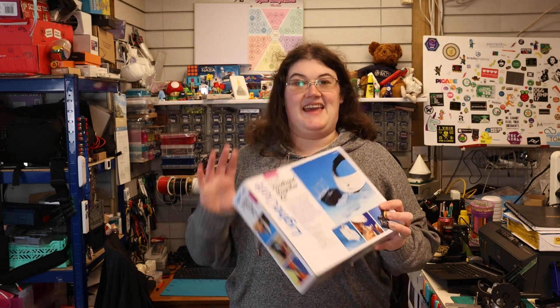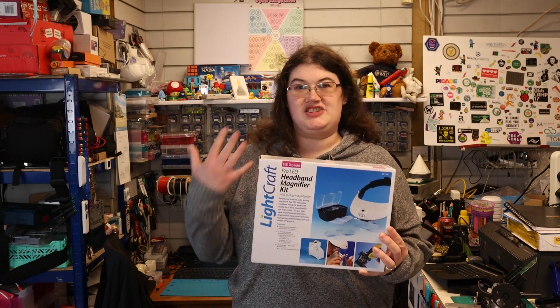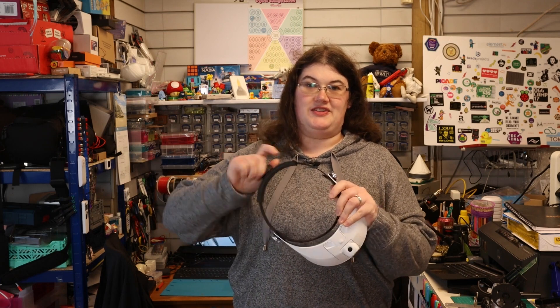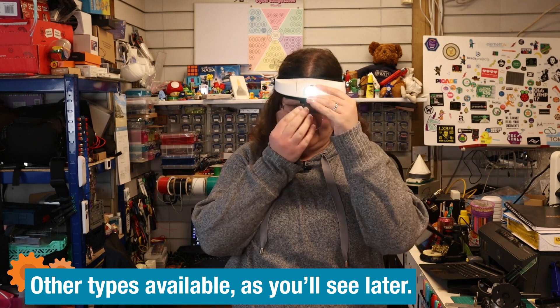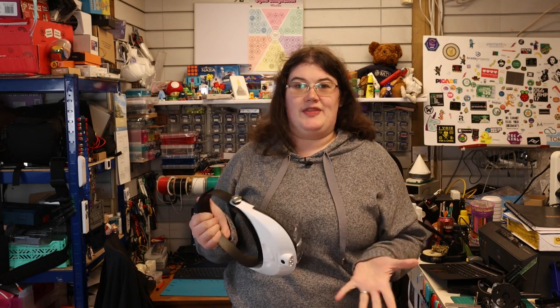Something most of us will have, unless you're super young with brilliant eyesight, is some sort of illuminated magnifying vision aid. This is a headband that you can put on and it has illumination clip-on lenses to help you see what you're doing. This is all good, but one thing I've noticed when I'm using it is I'll quite often put the circuit diagram on my little tablet screen in front of where I'm working.